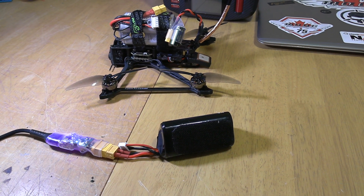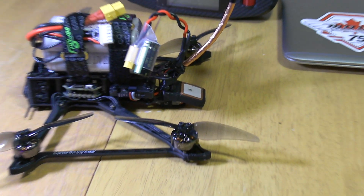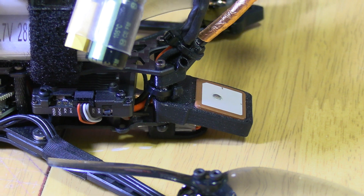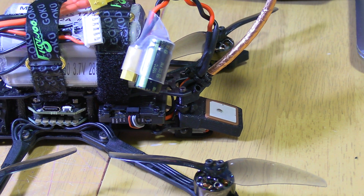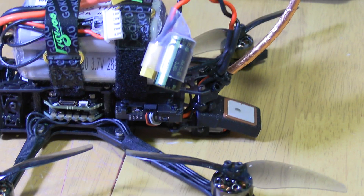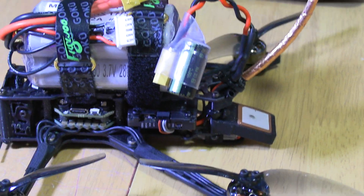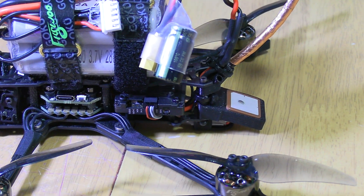Hey everybody, just want to give you guys a quick tip for whoever flies a quad or anything with GPS — like this LR4 for instance. You know how long it can take sometimes to get satellites and be ready to fly. The issue is that when you plug in your battery, you're running the whole quadcopter: the video transmitter, everything.